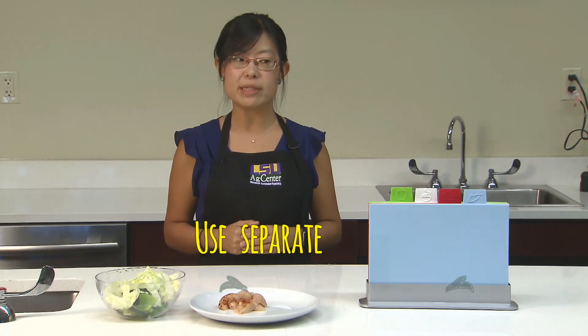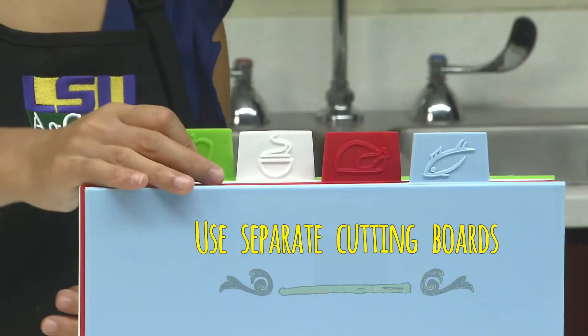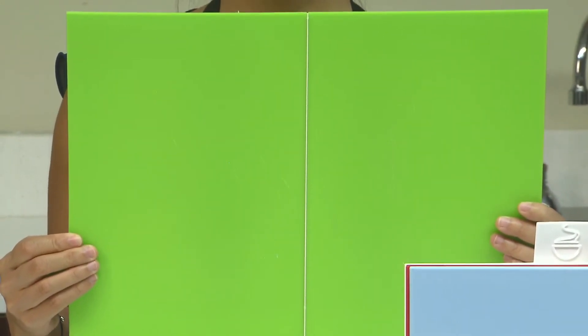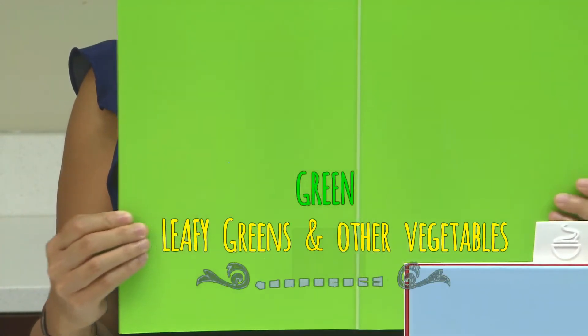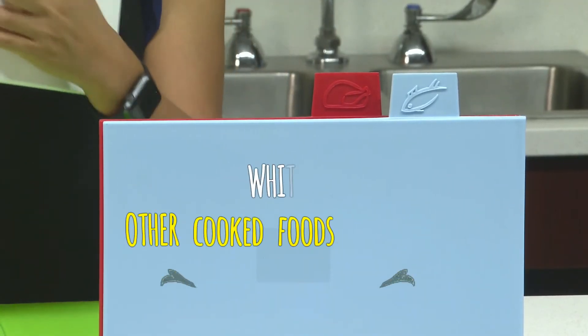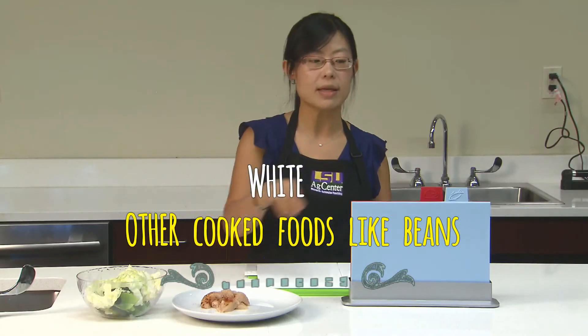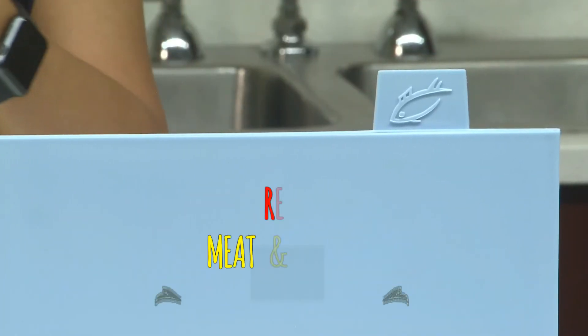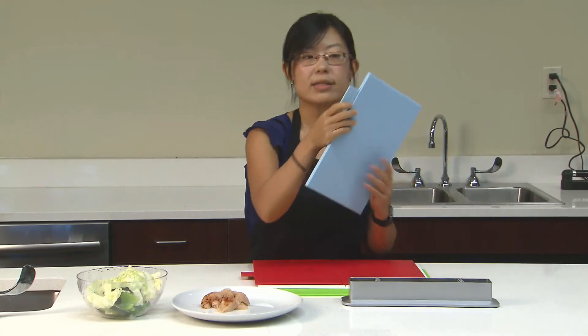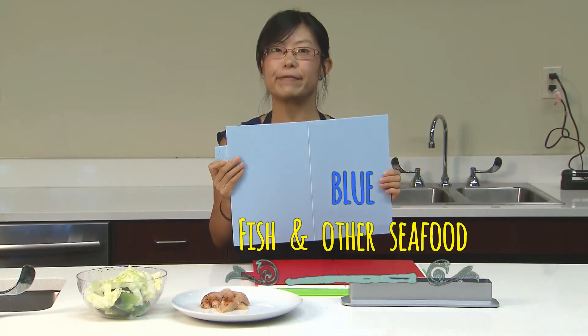The best way to prevent cross-contamination is to use separate cutting boards. I have a whole set of cutting boards here — different colors for different types of food. You can use the green ones for leafy greens and vegetables. You can use the white ones for other cooked foods like beans. You can use the red ones for meat and poultry. And you can use the blue ones for seafood and fish.